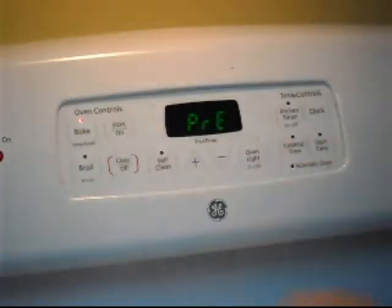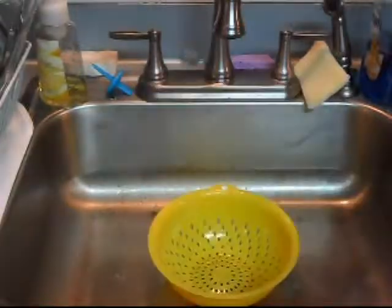Set your oven to 400 degrees. You'll need garbanzo beans, a can opener, and a strainer.